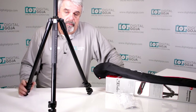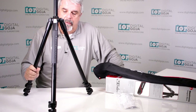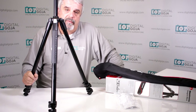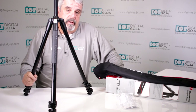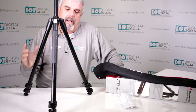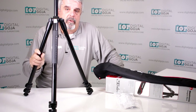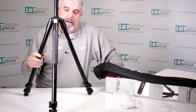Once you register it — and remember to register it online — that can bring your warranty up to as much as five to ten years. It is only sold with this warranty in the US, and it's only good if purchased from an authorized Manfrotto dealer like digitalgoja.com. So if you're in the market for a sturdy tripod that's not going to break the bank, because this is actually pretty economical by Manfrotto standards, take a closer look.